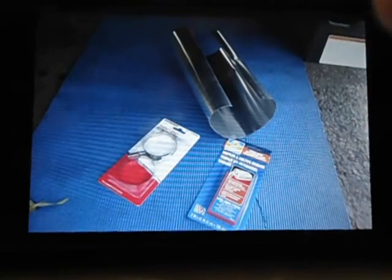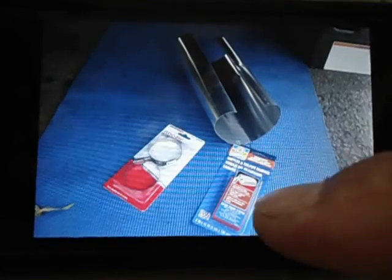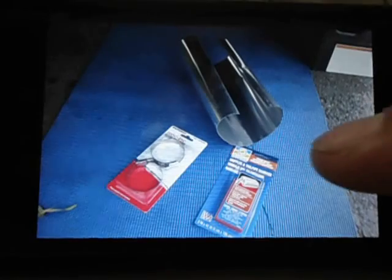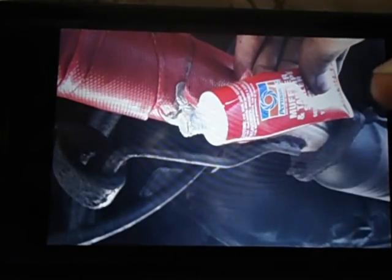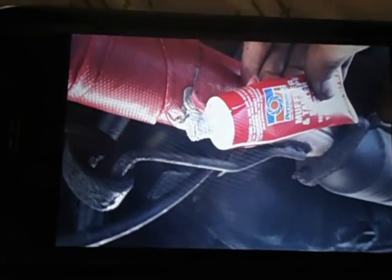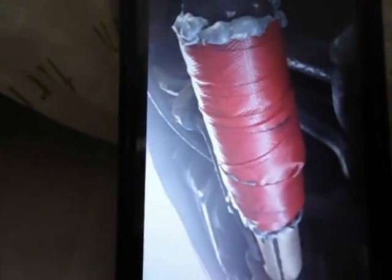So you're gonna wrap that around the flex pipe. I actually use two of them because my flex pipe was broken on two ends, so you can use as many as you need. Once you wrap it around, try to get it real tight, and then put some tailpipe sealer on the end so it can stick — just to hold it so it won't unwrap — just on the end right there. Then you're gonna put more on the end of the actual bandage on both ends.